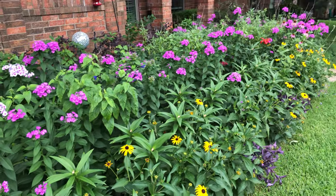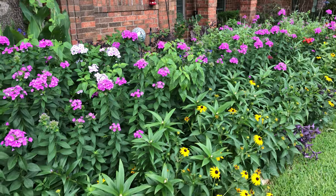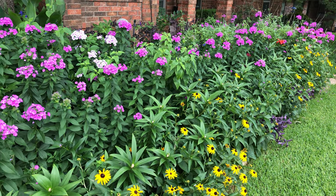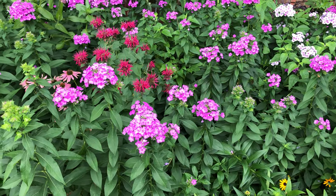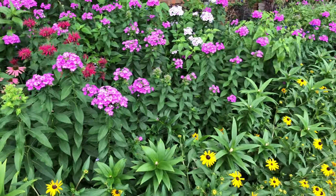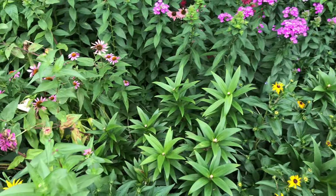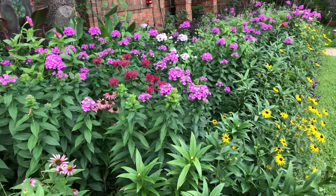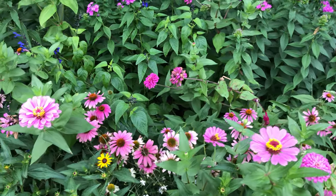This year this flower bed really nicely surprised me. We have an expression: 'don't have space for an apple to fall down' because it's so full — just full of flowers. What I did differently this year: I added compost and a little bit different fertilizer, and my flower bed just exploded. And I love it.